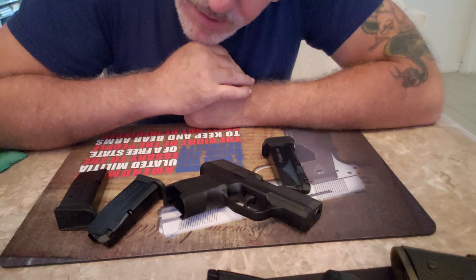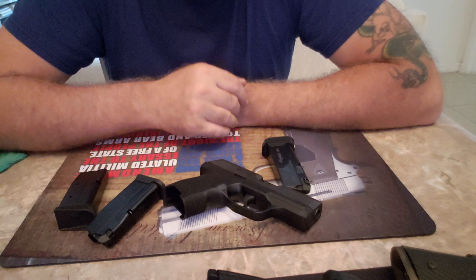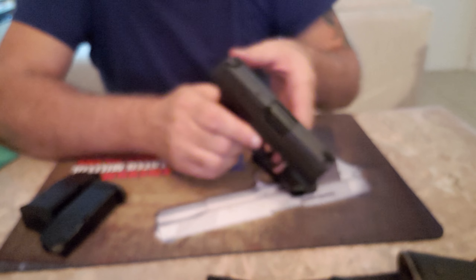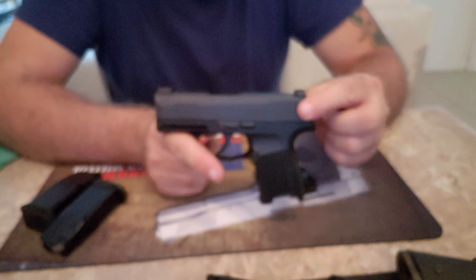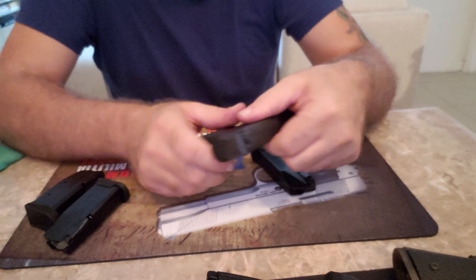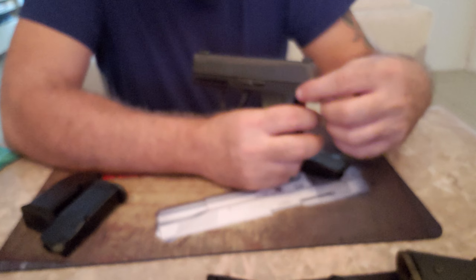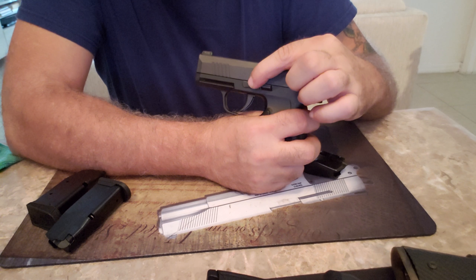This gun also comes with the SIG X-ray sights. You get the tritium in the front — a bigger green dot — and tritium in the back, which are almost like white-colored tritium dots. These are a little bit harder to see in the daytime, but this thing lights up like crazy at night. You can see all of them because of the tritium. No issues whatsoever.